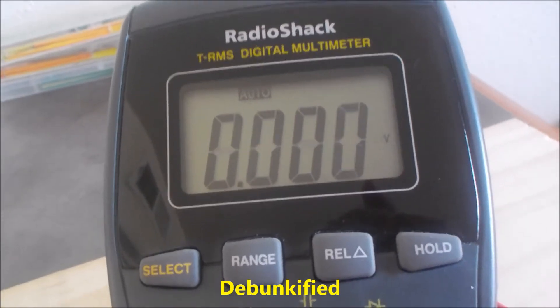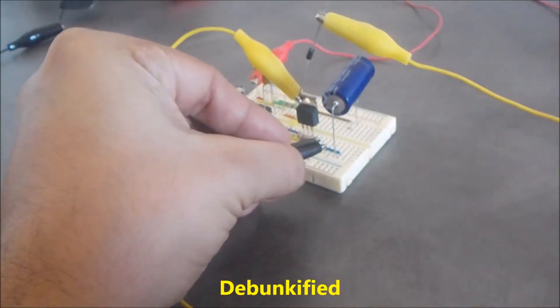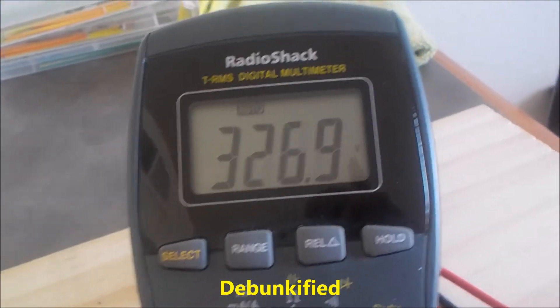It'll get up to a volt and beyond. So I'm going to do it one more time. This time I'm going to disconnect it completely from the circuitry.